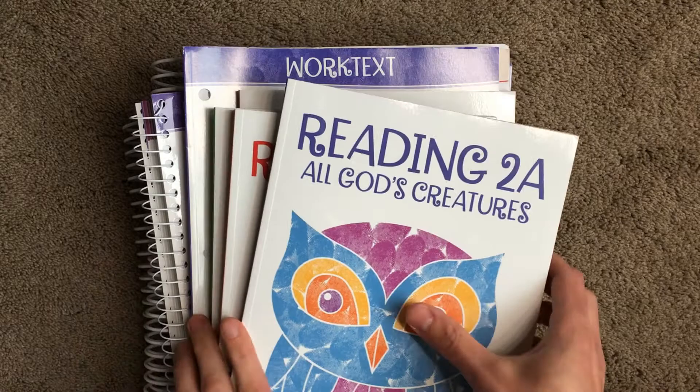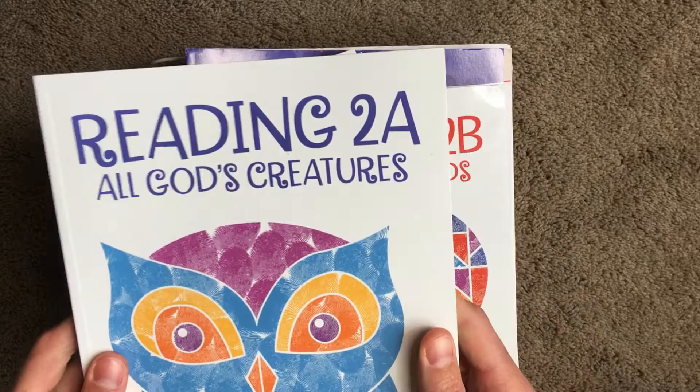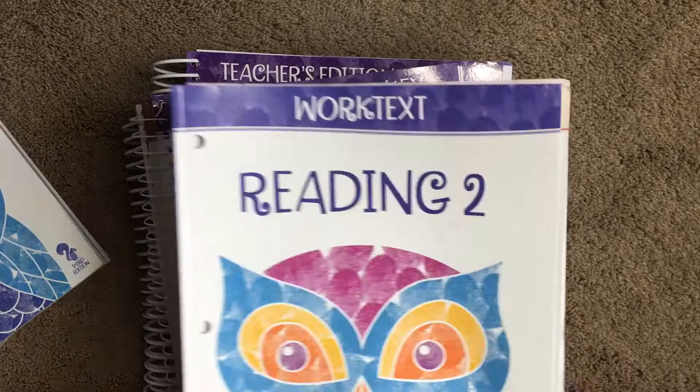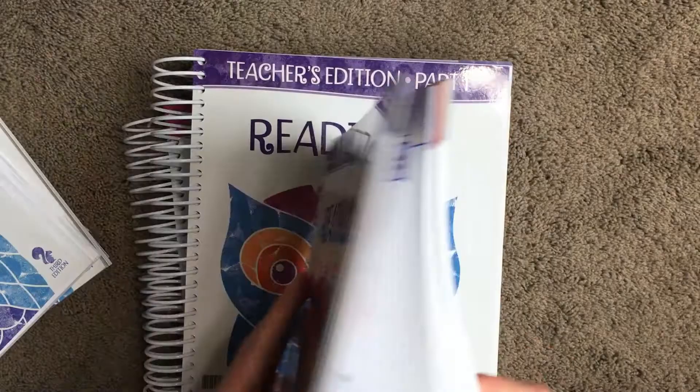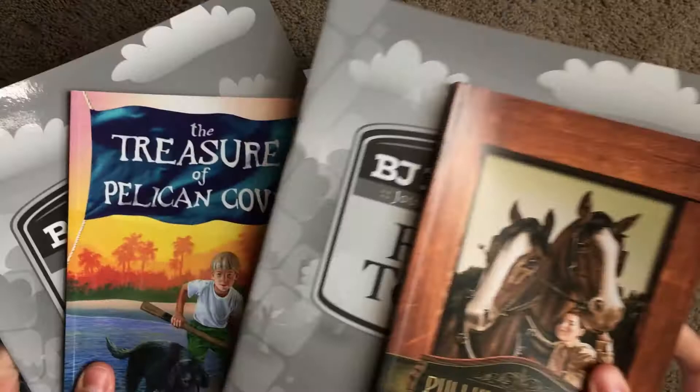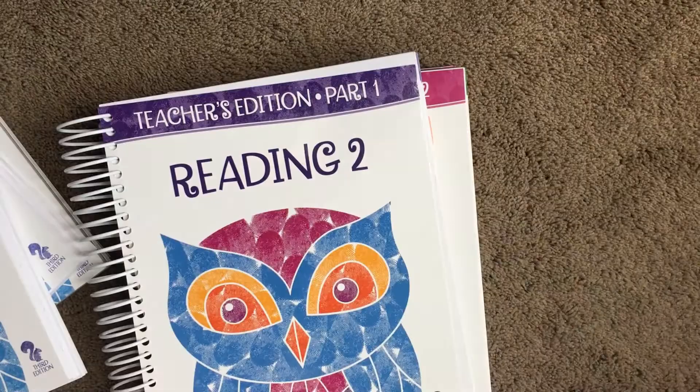You get four books for the student: Reading 2A, 2B, 2C, and 2D. So you're gonna get all those student books, and then they're gonna get a work text with all their work papers in there. Then you'll get the answer key for your work text, and then you have two teacher's editions. You also get two BJU Book Links — the lesson and the student book.